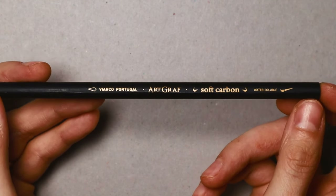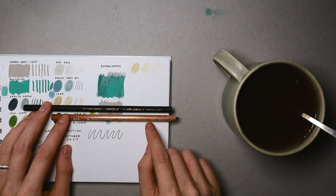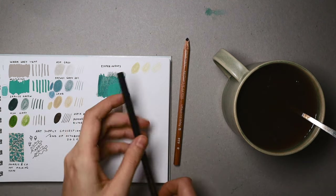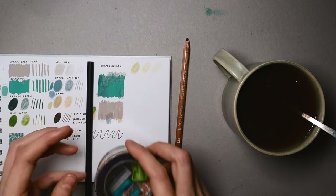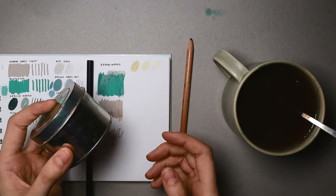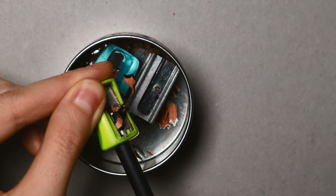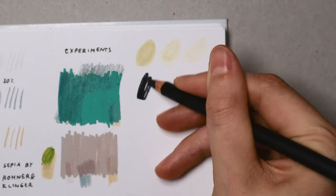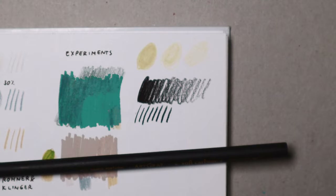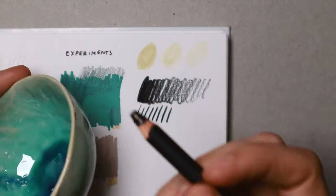She also sent an Artgraph Soft Carbon pencil — water soluble. I have one carbon pencil already, a Wolf's Carbon from Great Britain, which I got from a teacher on my children's picture book course. Let me sharpen this now. I have this small box with three different sharpeners where I sharpen everything and close the lid — I really like this little idea.